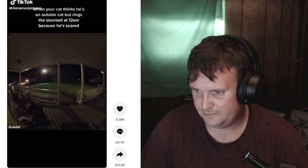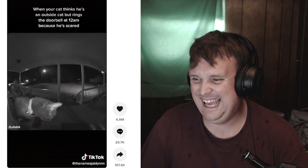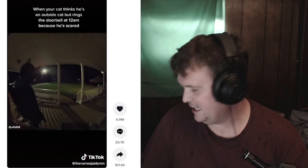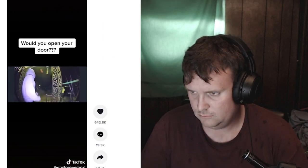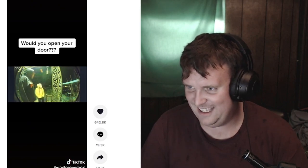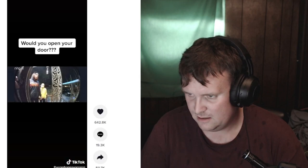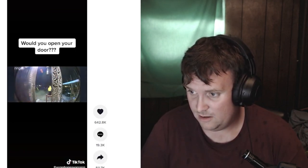Cops just like, wait, what are you doing in my squad car, bro? Jesus Christ. Camera recording. Why can't you be this cute? My dog can't be this cute. He just wants to tear everything up. What? Who are you? Oh! Oh my God. That's scary. I wouldn't open the door. I'd be like, buh-bye. Go away.